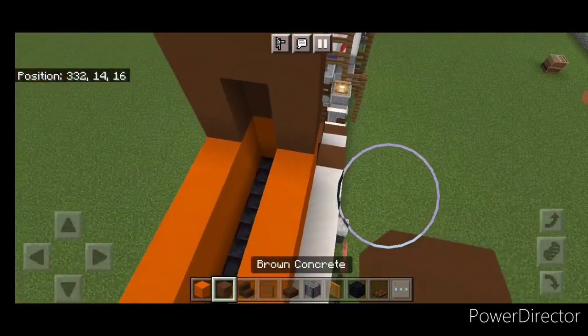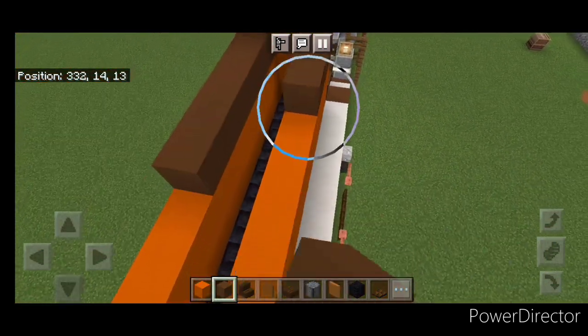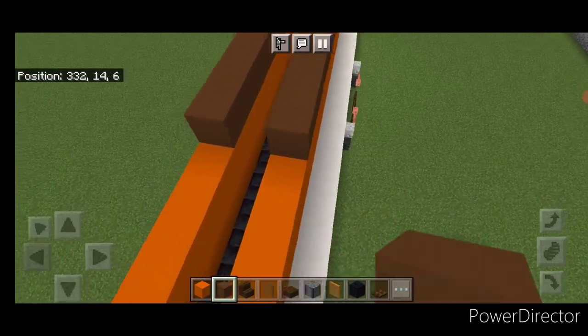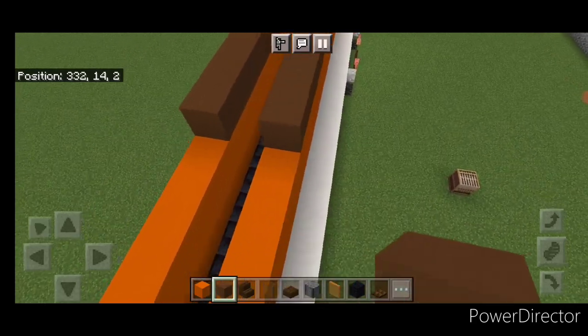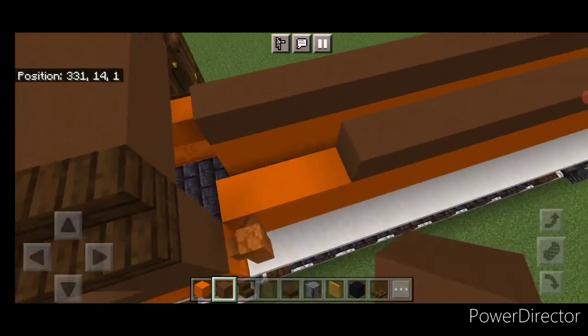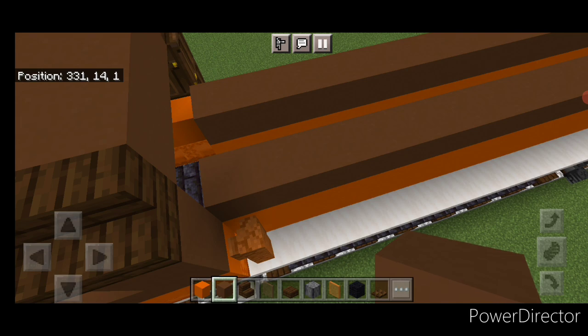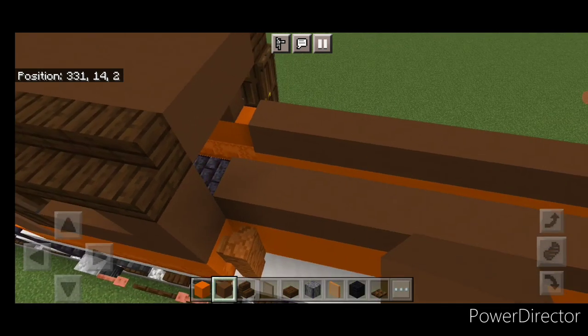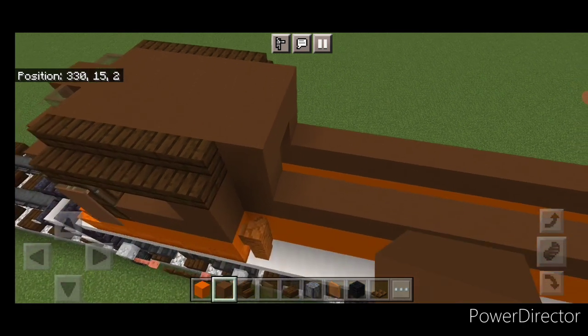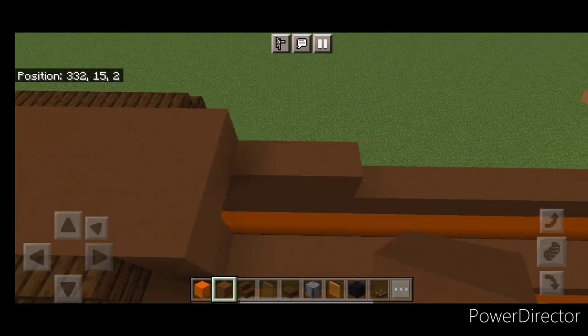Then above the orange concrete we'll go to brown concrete again, and we're going to do a single layer of brown concrete coming all the way forward on each side, right up to the front here. Then up here we're going to put one brown concrete on either side here and here, three across the top. Behind it three brown concrete on either side.